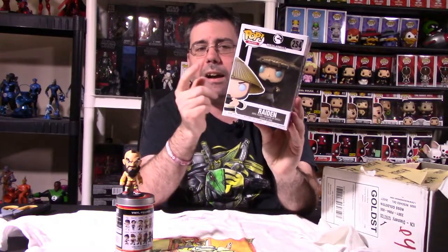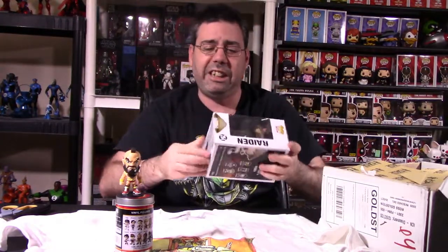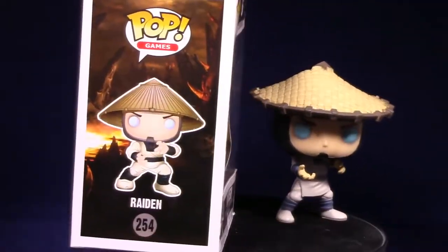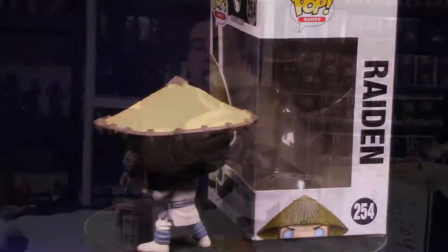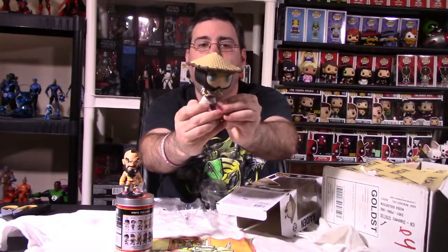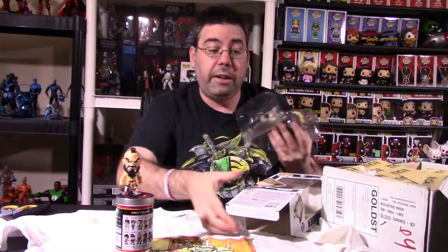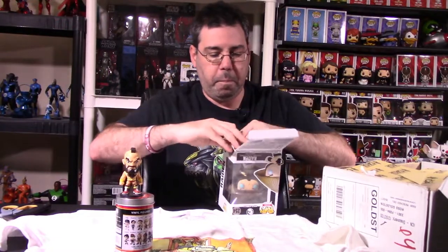We have here one of the Pops — we have Raiden from Mortal Kombat. I don't actually have this particular Raiden figure. I have an 8-bit version which I got out of a mystery box as a chase figure — glow in the dark. This one looks really, really good. He's number 254 in the Pop Games line. Head does spin with no hindrance. This does not glow in the dark. He has his hat on that he's known for in the Mortal Kombat franchise, and a hand out in sort of like a lightning pose. Very good to have him in my collection.